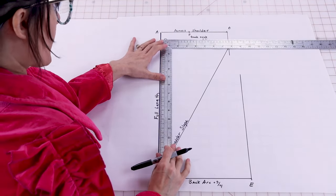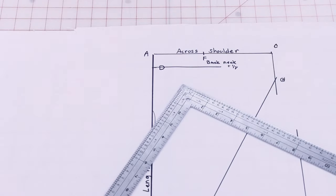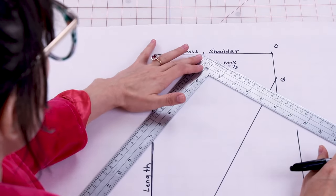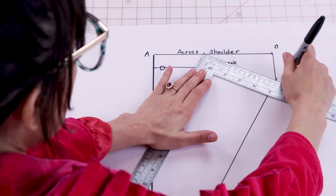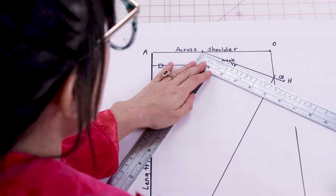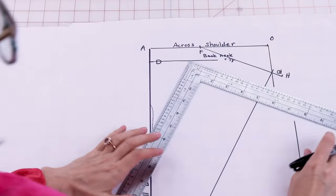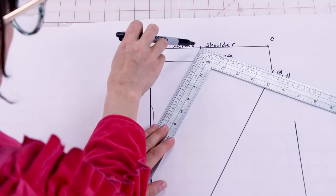Next we're going to square out from D four inches. Then we're going to draw our shoulder length measurement starting at F — your shoulder length measurement plus a half of an inch. Position the L square at F and line the ruler up with G, then draw five and a half inches. That gives us H. Depending on your shoulder length it may pass through G or not — it really depends on how broad your shoulders are. Now line up your L square with F to H, make sure it's nice and lined up, and draw a right angle from F down to D.